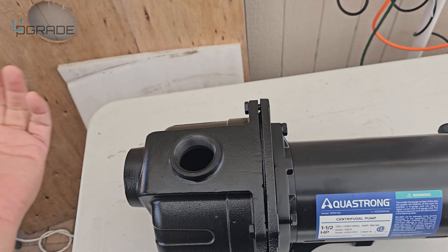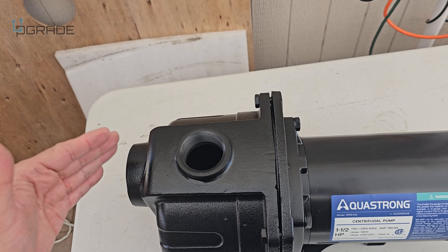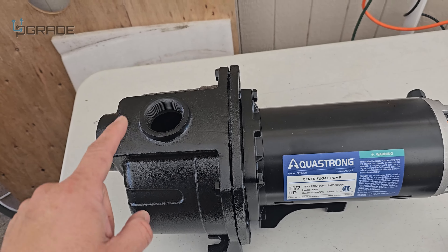Look at this massive pump. For demo purposes, we're going to make a pipe come out and forward — we're going to do an L-shaped connection here so you can see it dripping the water out and sucking the water in. We're going to do another connection here.